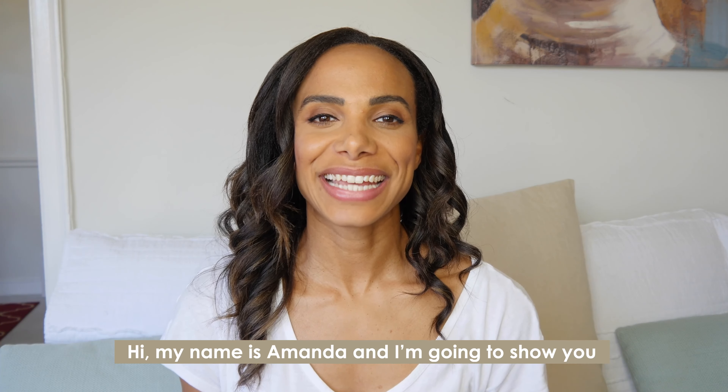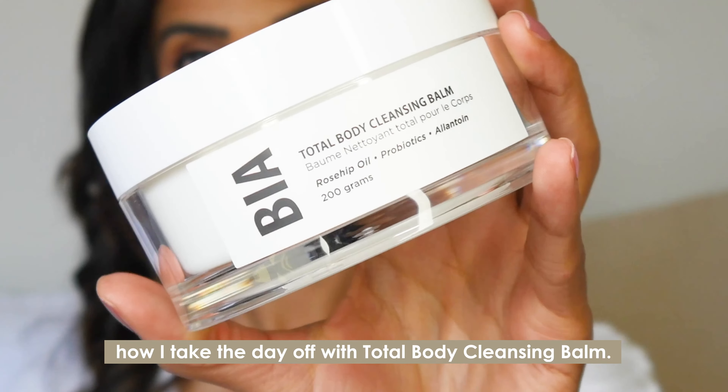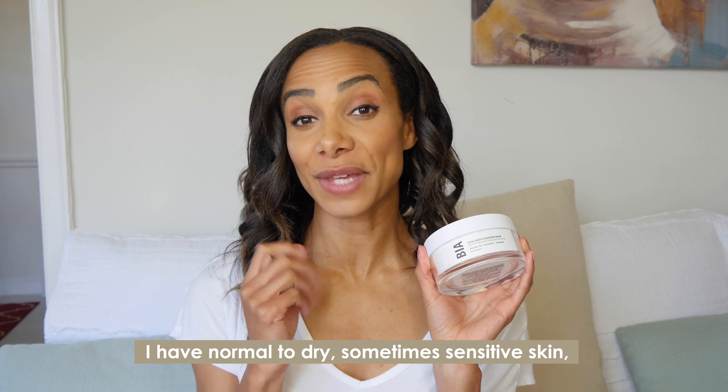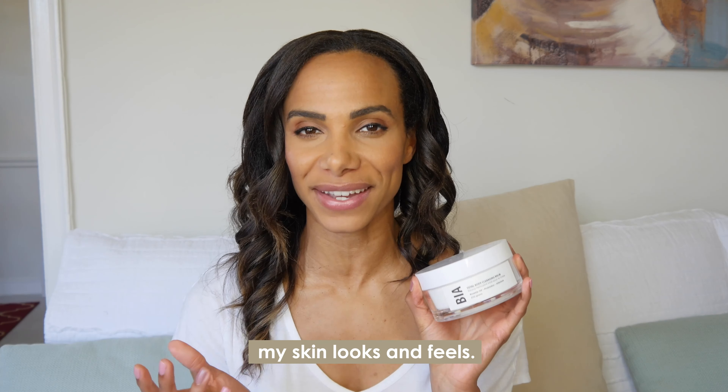Hi, my name is Amanda and I'm going to show you how I take the day off with Total Body Cleansing Balm. I have normal to dry, sometimes sensitive skin, and this product has really transformed the way my skin looks and feels.